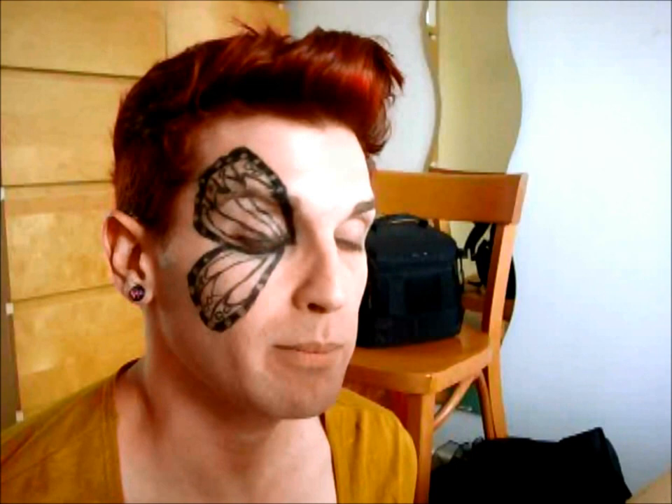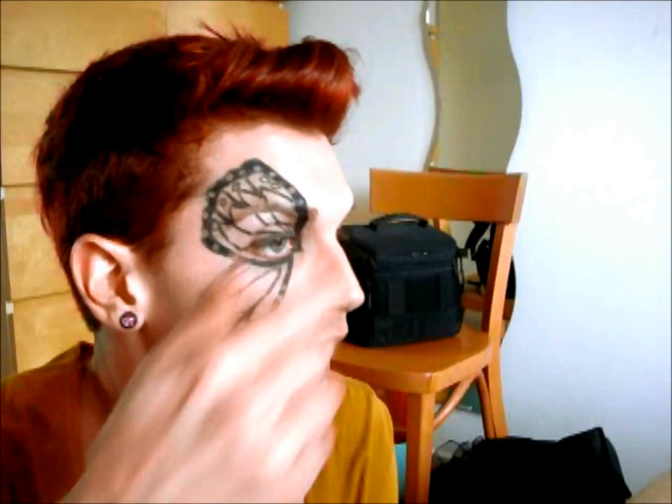Hey guys, so today as you can see I'm going to attempt to do a butterfly on the side of my face. I've decided to do a monarch butterfly, which is one of those really nice orange and black ones. This is either going to fail miserably or be really cool at the end.